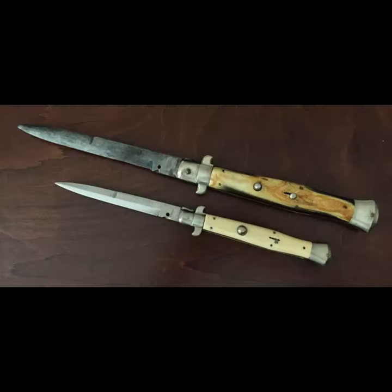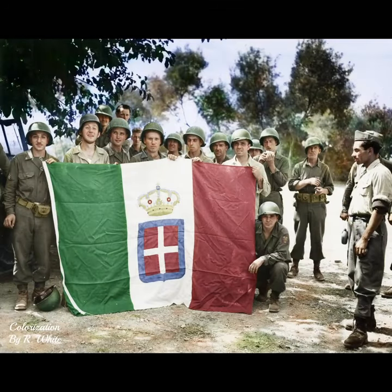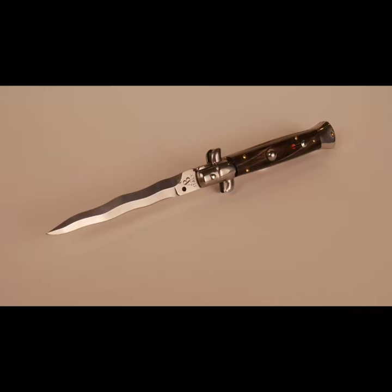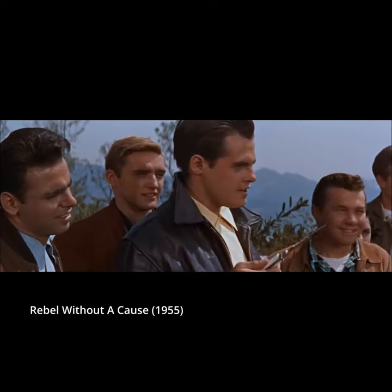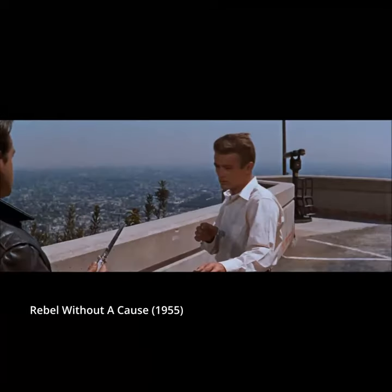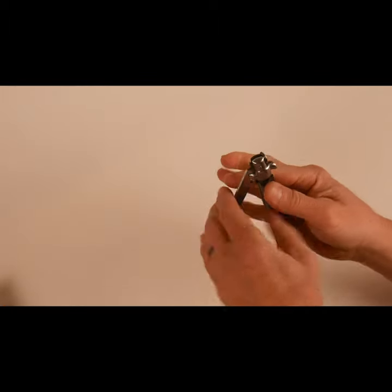The early switchblade market started in Italy in the 1930s, but USGIs returning home with these Italian stilettos created the driving demand for the knives. These knives gained an infamous reputation as weapons for gangsters and juvenile delinquents in the movies, leading to the New York ban in 1954 and the US federal ban in 1958.